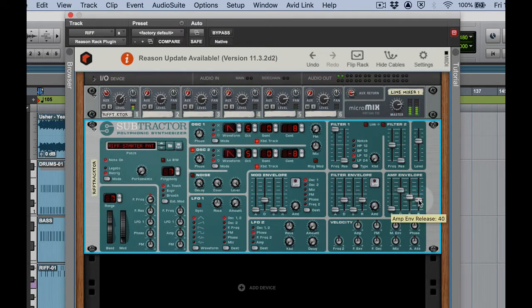No changes down here in velocity, nothing with the LFOs, nothing with the mod envelope here. I'm looking pretty good so far.